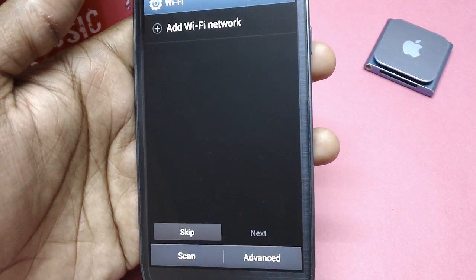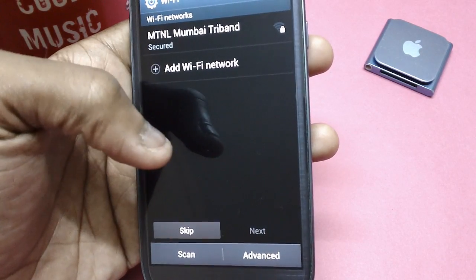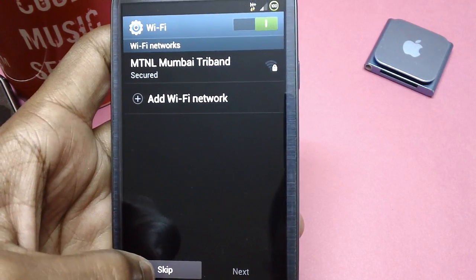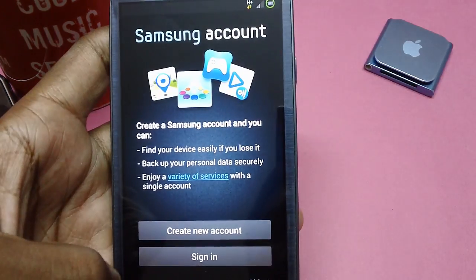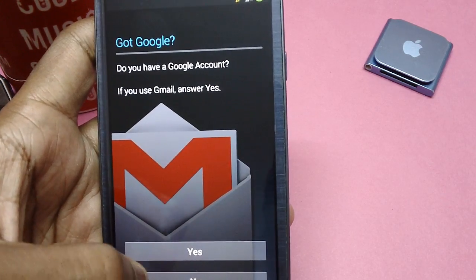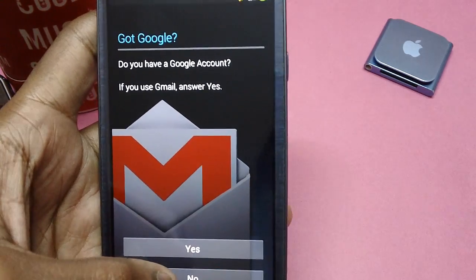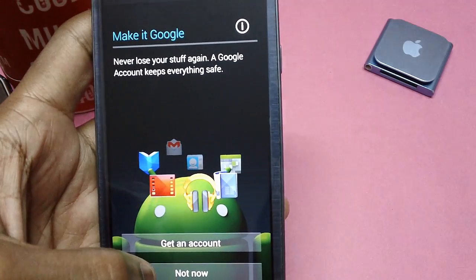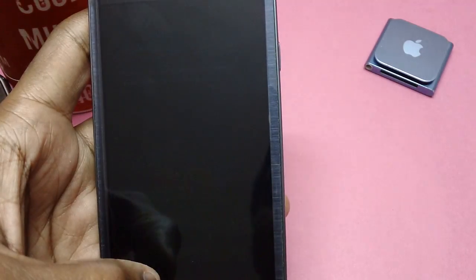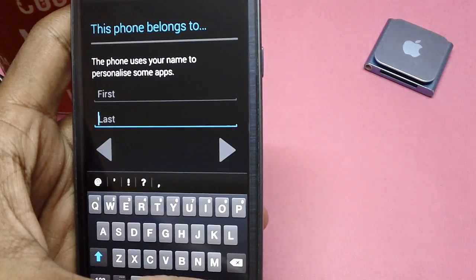Tap on Start. After which it will ask for Wi-Fi — you can skip this section for now, and then proceed to skip. The Samsung account can be managed at a later stage. You can also skip the Google account setup and all other options at this point.